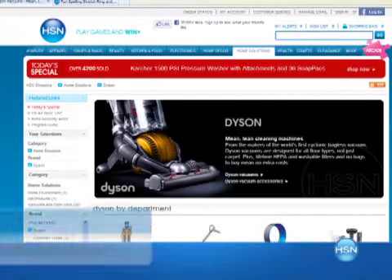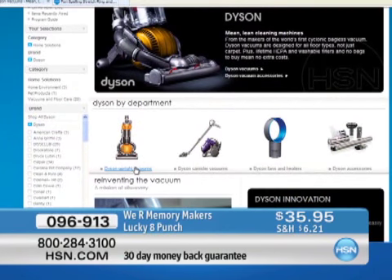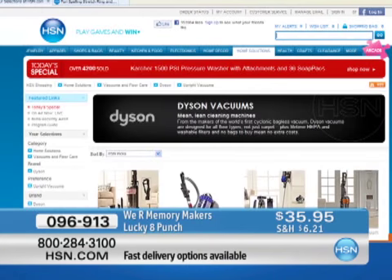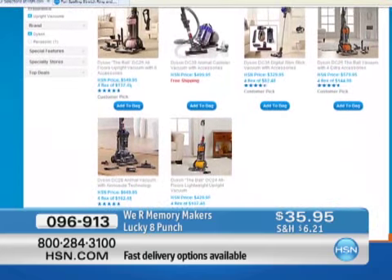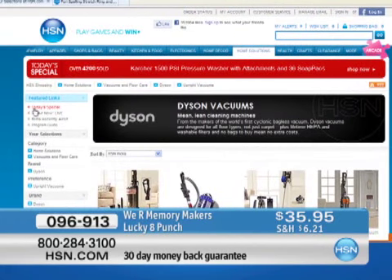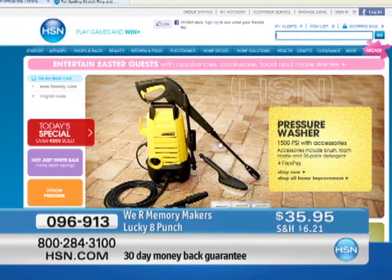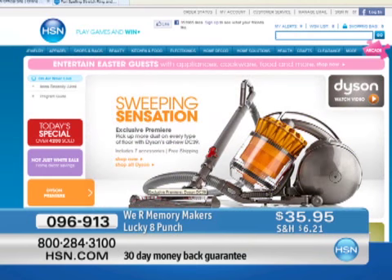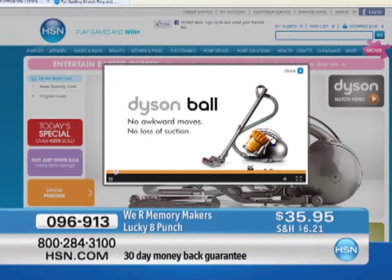HSN is everywhere — whether on your tablet or smartphone, it's a quick, easy, free app. We have an exclusive world launch of the Dyson DC39MF — a canister vacuum with accessories including the soft dusting brush, hard floor tool, and mattress tool. Shop hsn.com now to take advantage of this exclusive launch with special pricing. We love when we have free shipping and handling on heavy things — that is the sweeping sensation of the Dyson. Click on the video to find out more.